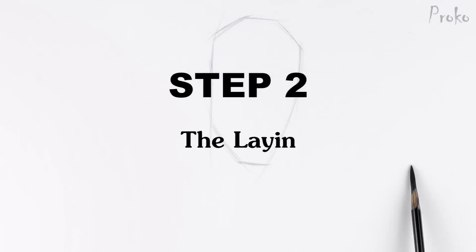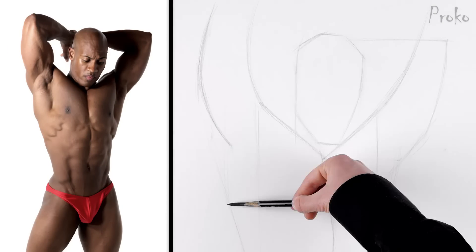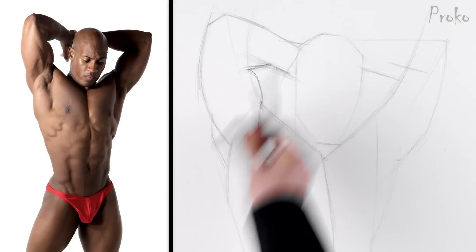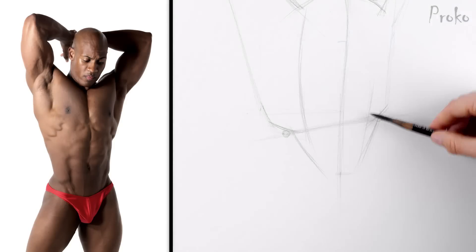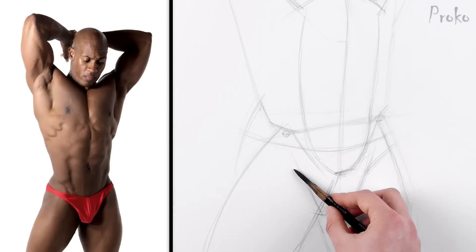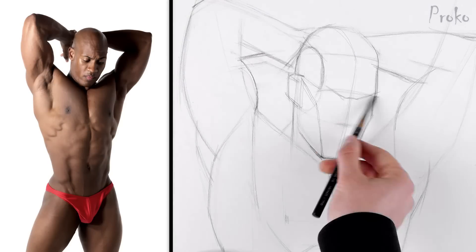Step 2: The Lay-in. Since I'm drawing from reference, not from imagination, the first step should be heavy on measuring — checking to make sure my proportions are correct. I'm going to start this drawing like I start all my figure drawings from life: identify the largest shapes and rhythms, and then the anatomical details on top.